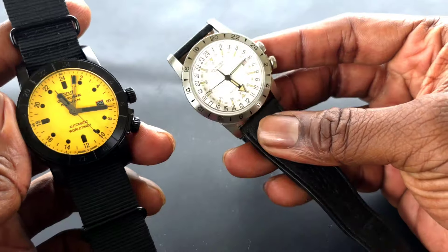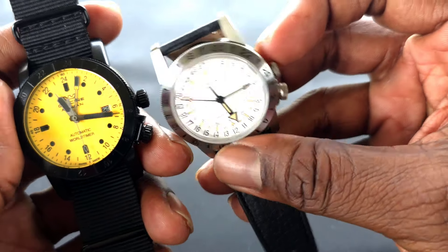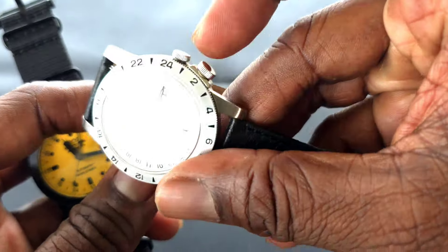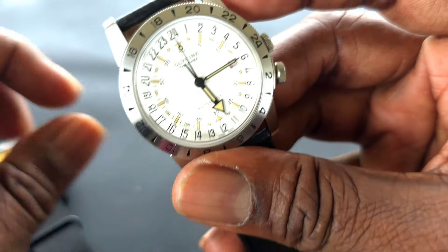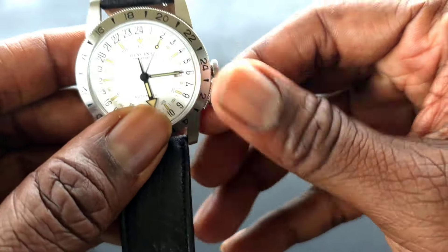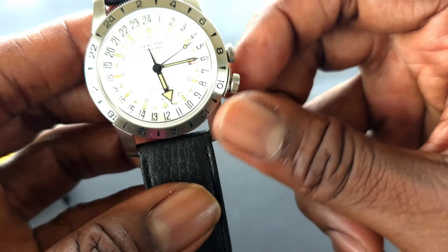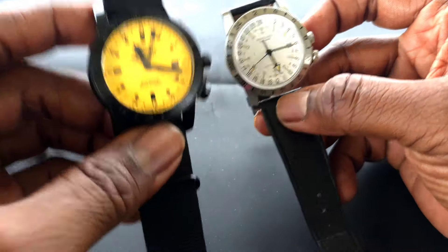The Purist is a little thinner — coming in at about 11 millimeters — but both house the same movement. The Chief has a push-pull crown while the Purist has a screw-down crown. The Chief does not have a GMT hand, but you can still tell different time zones by unscrewing the crown and making adjustments as usual.